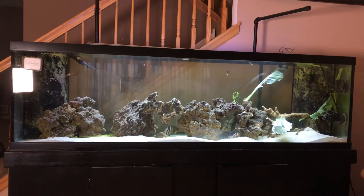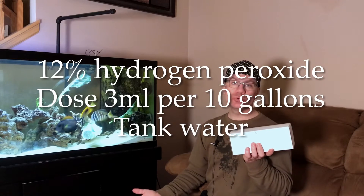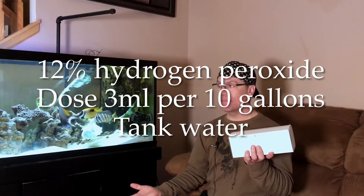Just make sure you get the food grade because it's better, and make sure it's at least 12% — I think the store bought is 2%. You can put it right in the tank or right in your sump. I use a little syringe. This used to be sold in 35% strength, so for that I was dosing 1 milliliter per 10 gallons — so that would be 12 milliliters for my 125-gallon tank. For 12% you could triple it: 3 milliliters per 10 gallons. Dose up to 3 and see how your tank handles it.